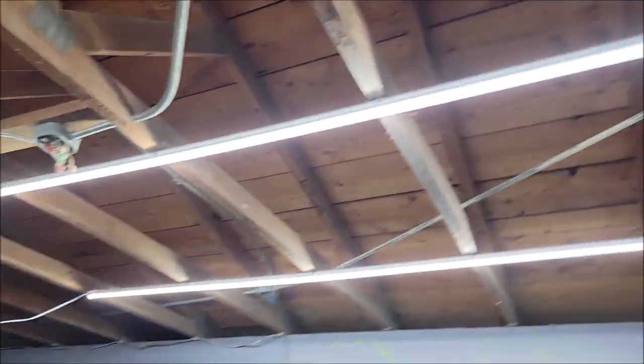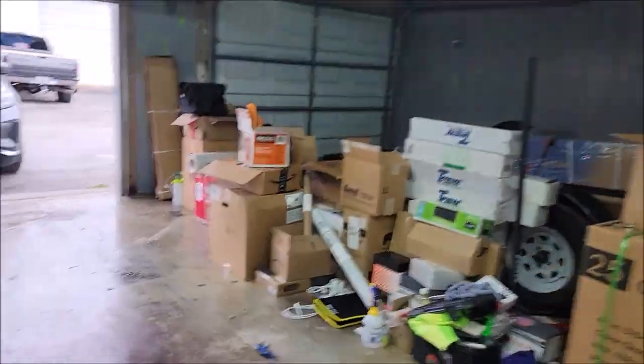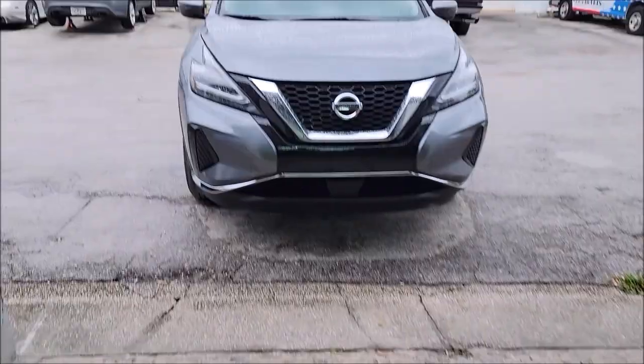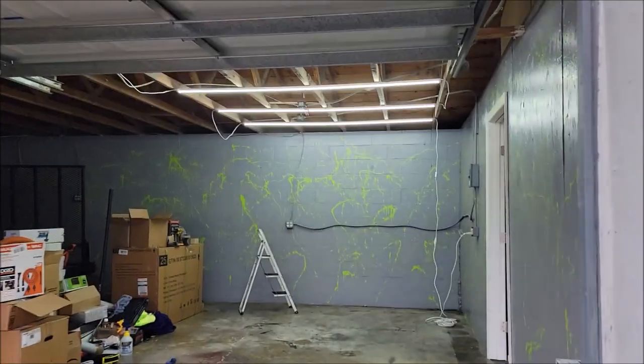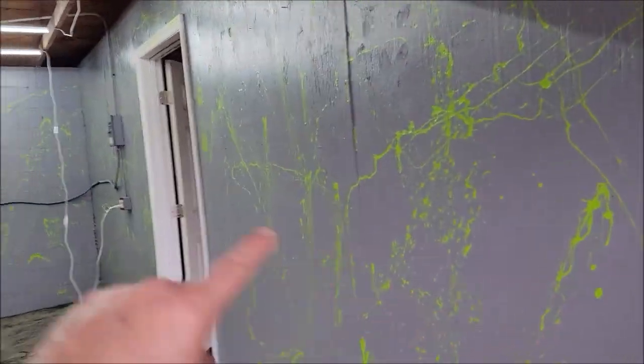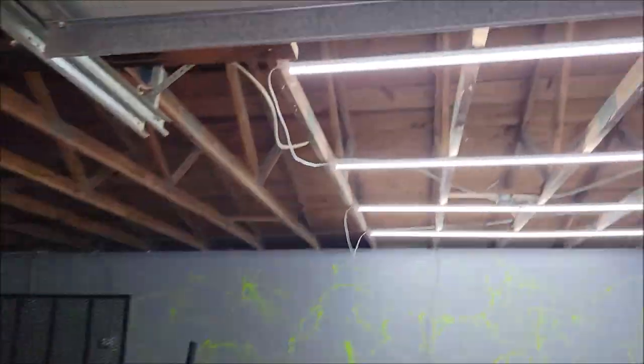Anyway, that'll be for another video — I just wanted to show you guys the lighting. It looks awesome, I'm super happy with it. I've got to get the other side done but I'm not doing that today since I've got to get started on this car. It's very bright and nice. I'll probably put some lights on the walls as well, but we shall see.